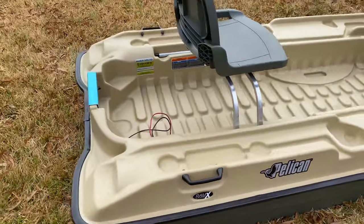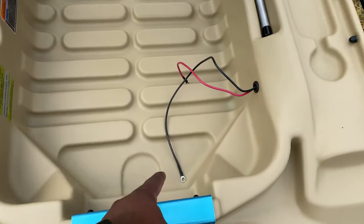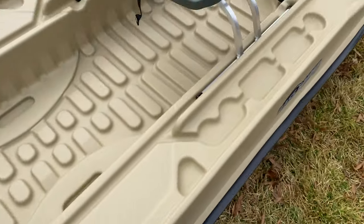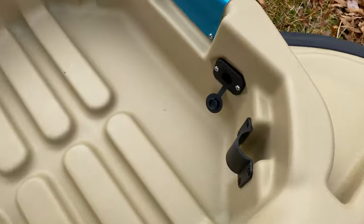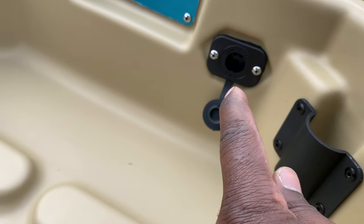The E stands for electrical. When you buy it, it comes pre-ran with wires all ready. You can hook your battery up here. The wires are ran through the side on down, and you can hook your trolling motor in the front by plugging up in this spot right here.